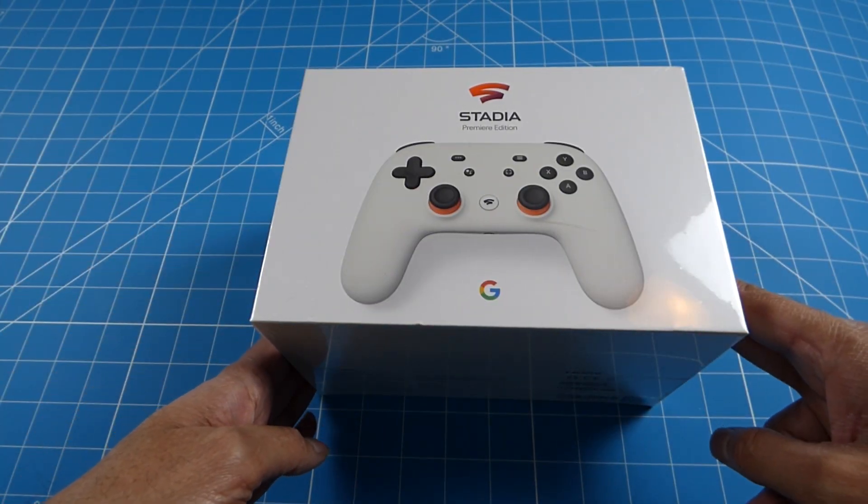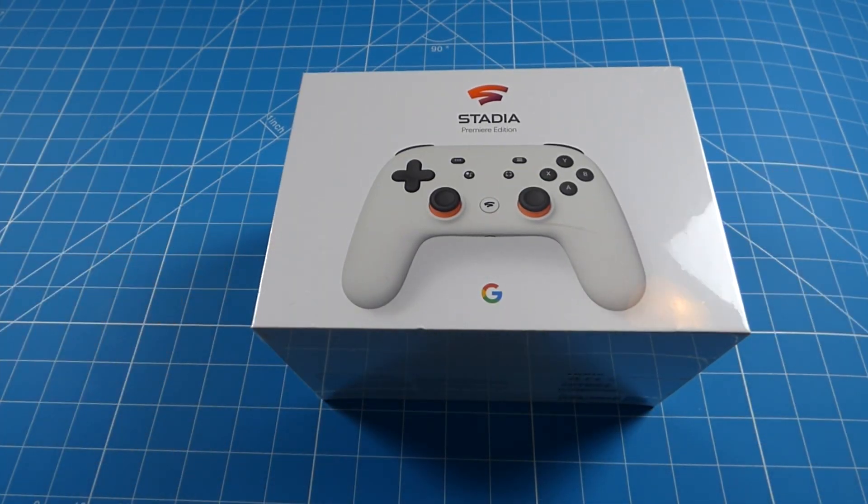Hi guys, welcome back to another video. In front of me I have the Google Stadia Premiere Edition which I bought almost a year ago. My intention was to review this game streaming service, but since Google cancelled the Stadia game streaming service and refunded customers of the hardware as well as the software, the controller has almost become useless now.